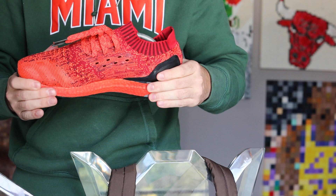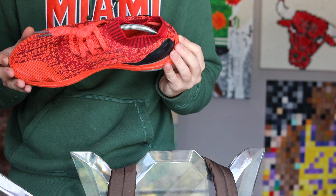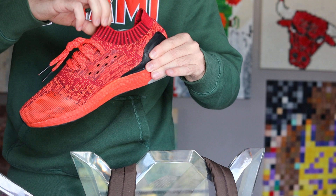The condition you're seeing is after at least 365 wears. Very comfy shoe. I love shoes that are a solid color. I know they have a little bit of black on these ones and they're kind of a two-tone red, but for the most part, solid shoe. One of the best sock shoes I own.